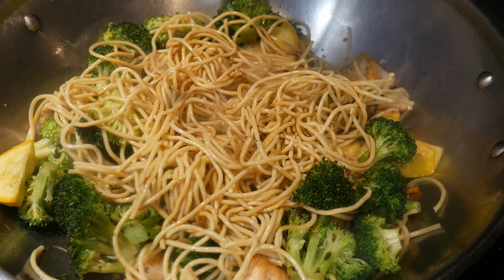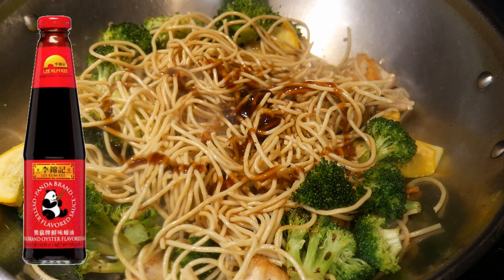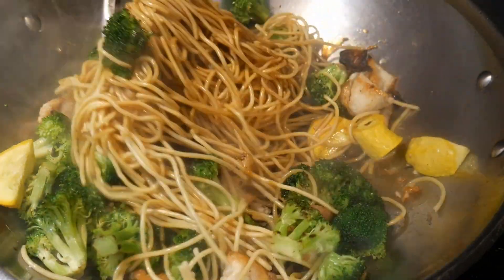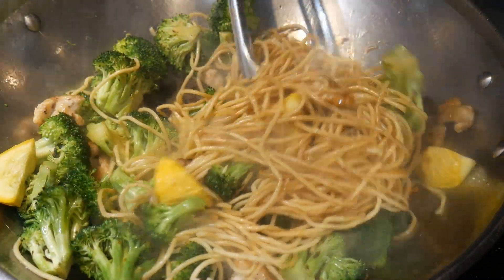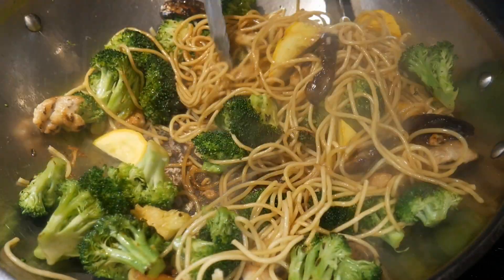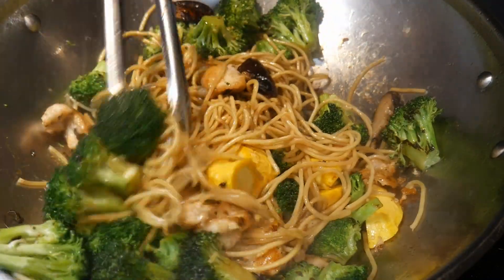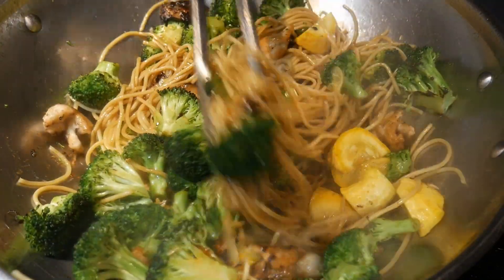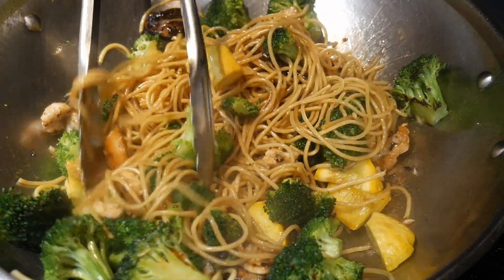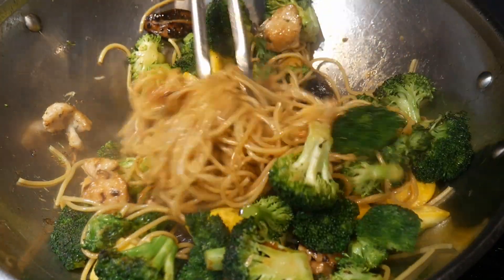I'm going to season the noodles in multiple steps. First, I'm going to add some oyster sauce — I'll start with about two tablespoons, but I'm going to make adjustments accordingly as I continue to mix everything together, because the flavor is going to change. The best approach is to have the flexibility to adjust the flavor as you go, rather than adding a fixed amount. This gives you much greater control over the flavor you'd like to achieve.